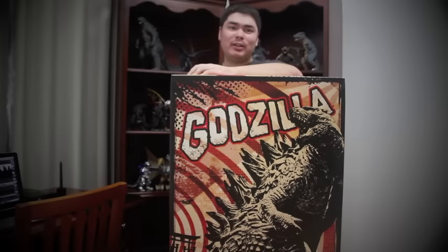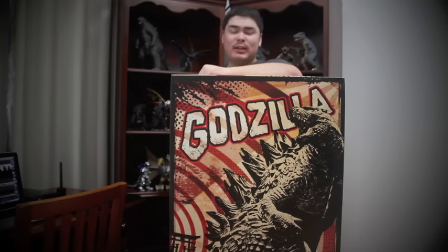Hello everyone, welcome to the Kaiju Planet. My name is Arlo, and we are here with our very first video review. Today we'll be reviewing the Sideshow Collectibles Godzilla Maquette, released earlier this summer in July.